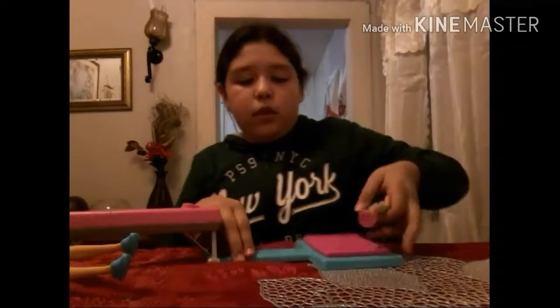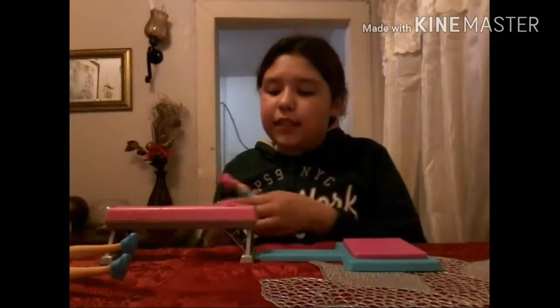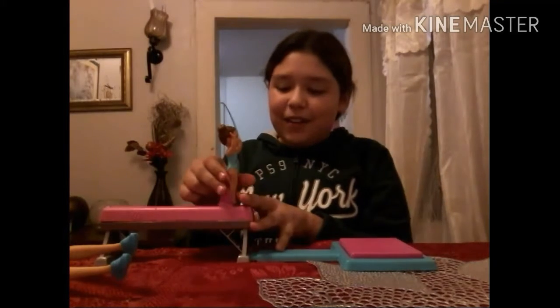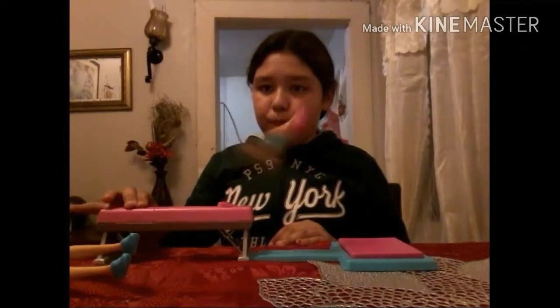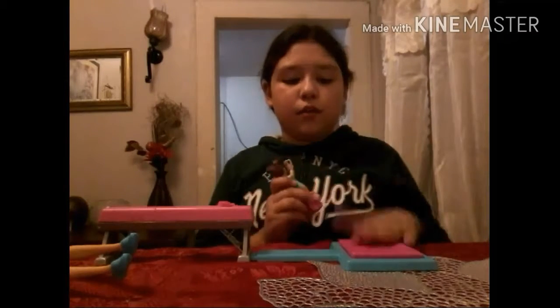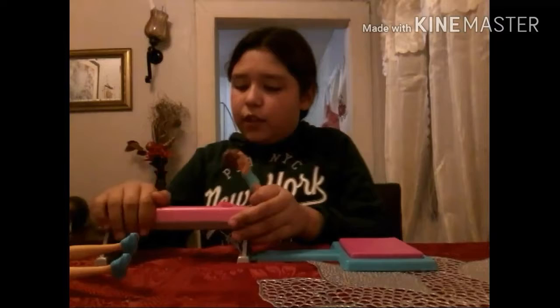So this is actually pretty cool. You put her right here, then you press the button, and she does gymnastics. Watch the magic trick — this is pretty, pretty cool.